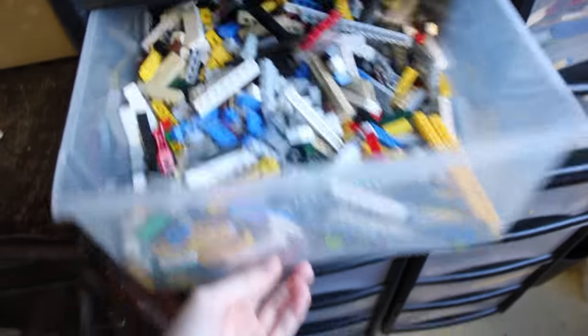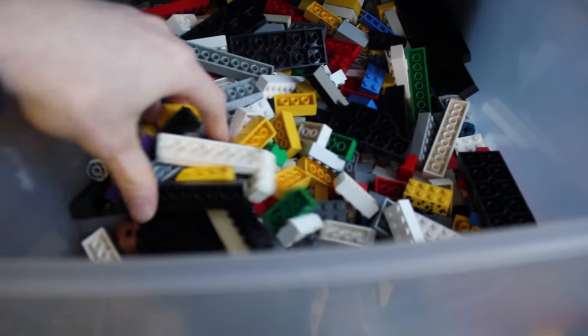All the LEGO I use is indeed sorted, at least most of it is. Each tray contains different types of pieces which really helps when I need to build things on the go.